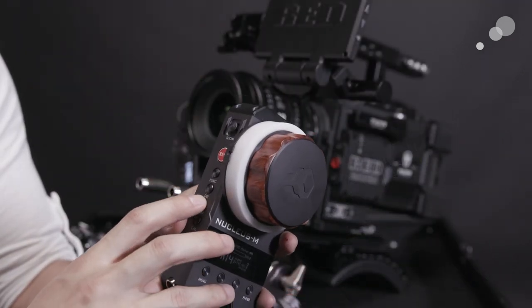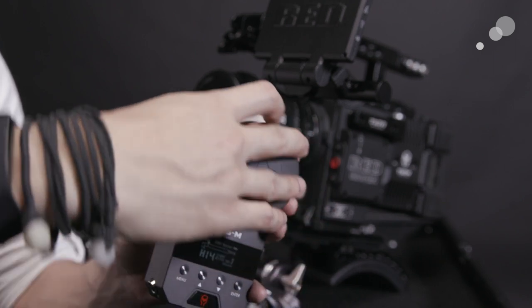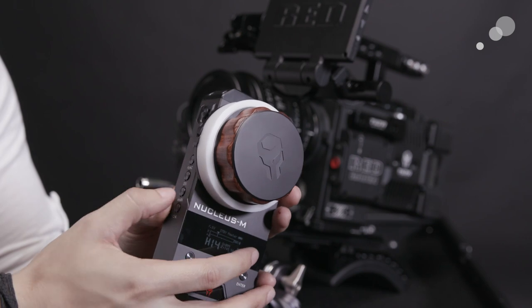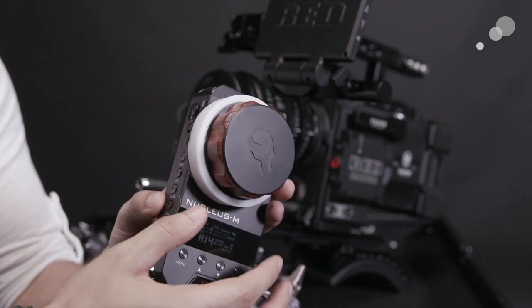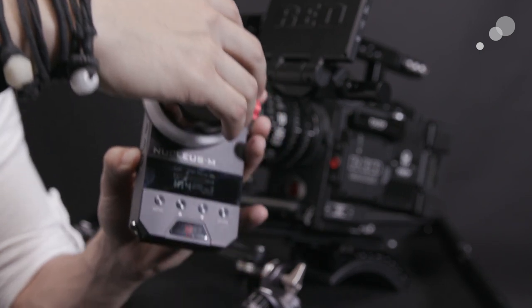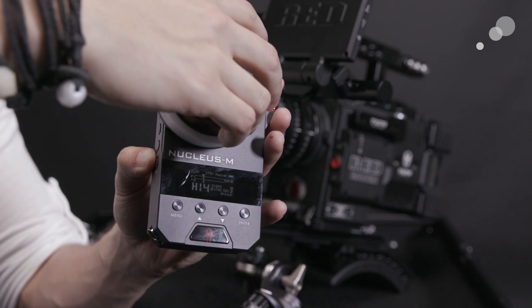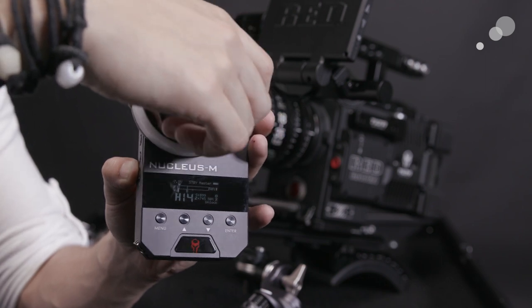If soft stops are desired, the user need only double-tap the mark key to mark at the specific spot on the wheel where they want to stop. When they reach that stop again, the unit will give haptic-style feedback in the form of a small vibration. This is very useful for when you want to measure to talent but be able to continue to pull focus past the mark just in case someone misses it — though I'm sure talent would never do that, right?